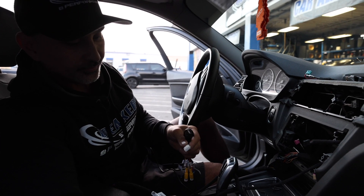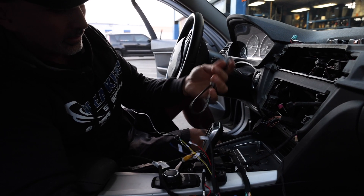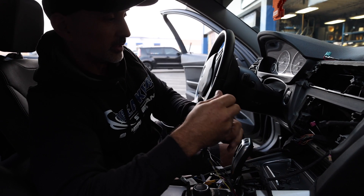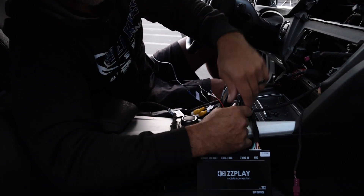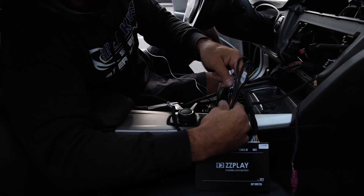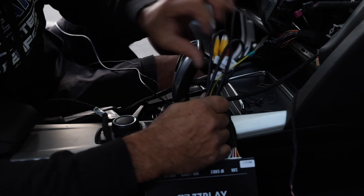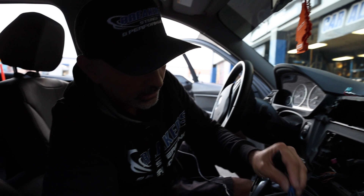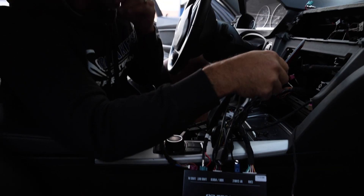Now we have our USB video input — I'll plug that in here. If I was running a USB, I could put this in the glove box or whatnot, but there's no real need, so I'll just tie it up and put it in the dash. You also have your front camera and rear camera connectors — we're not doing the camera right now, so we'll leave those in there so we don't lose them. Then we're going to plug in our in/out, and that's going to go behind the dash as well.